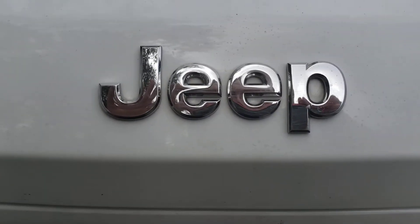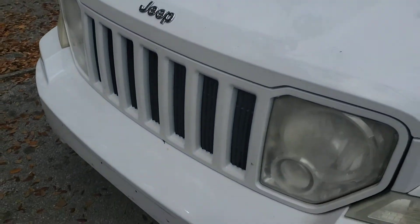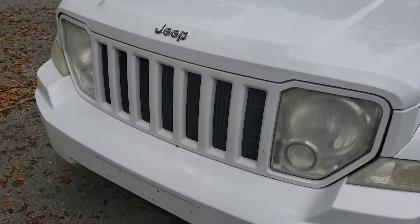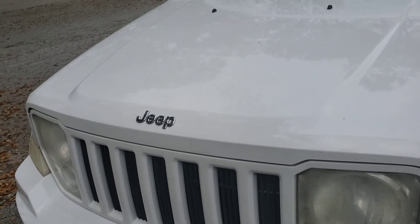Remember, this is for the 2012 Jeep Liberty. And that's going to be it — nice, sweet, simple. Replacing the air filter for a Jeep Liberty. All right guys, thanks for watching my video. Comment, like, subscribe.